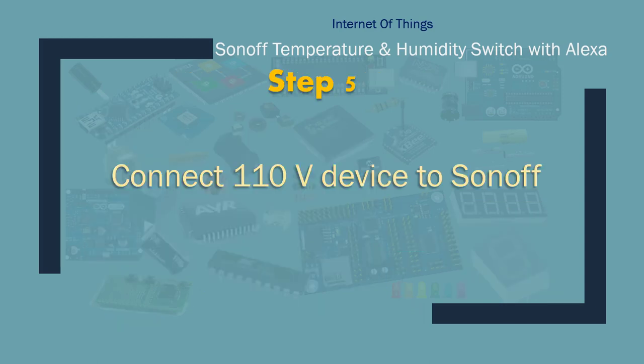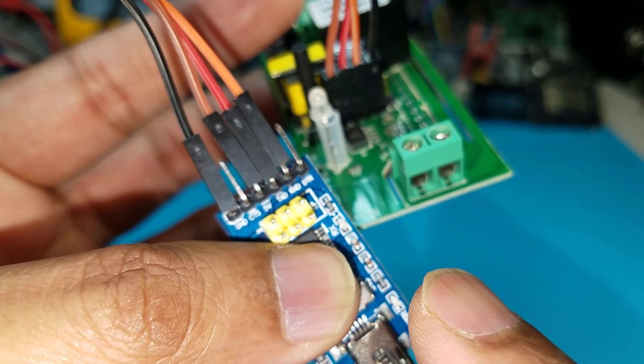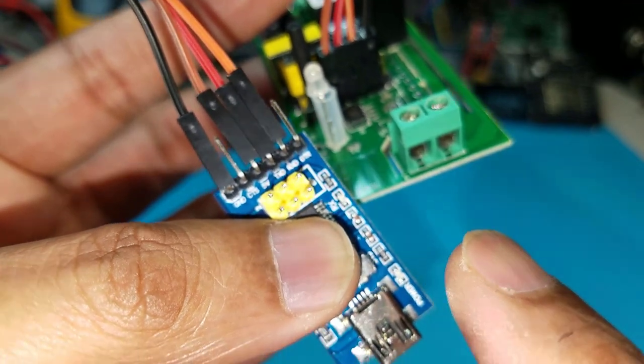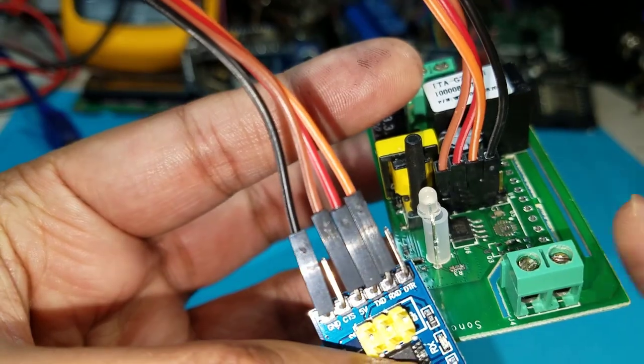Step 5: connect a 110 volt device to the Sonoff switch. On the input side from the plug to the terminal, you put the hot wire where the relay is connected, and the neutral wire goes to the second pole. Similarly on the output side, that's where you connect your device to be controlled.